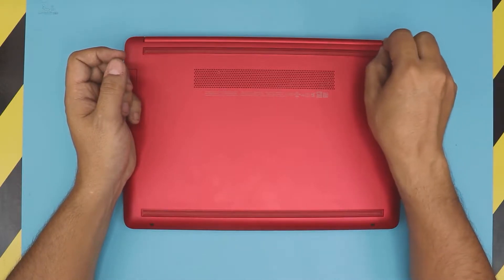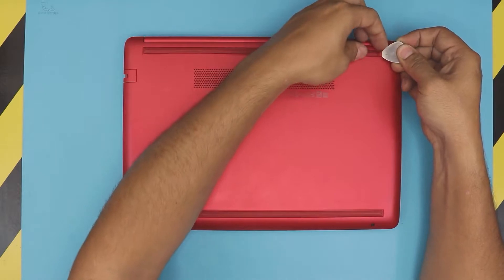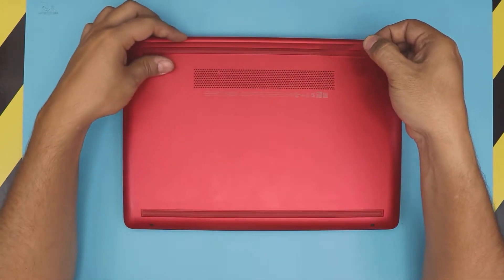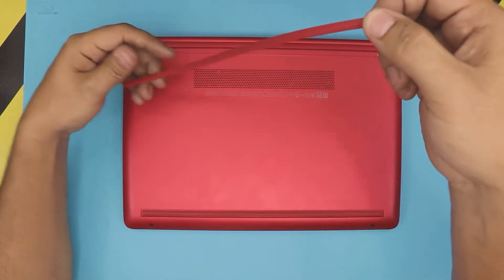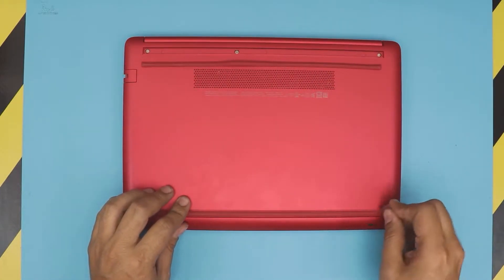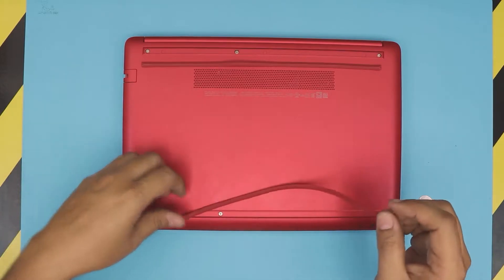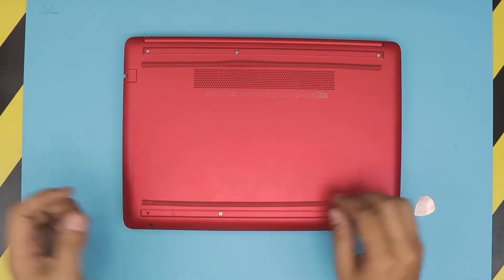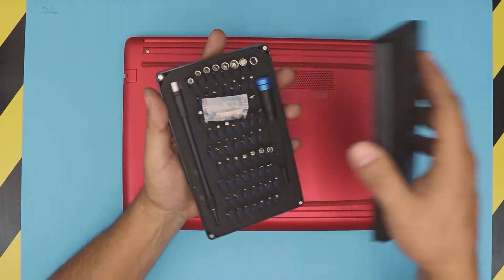Lift it up, just stick the guitar pick right underneath and then pull the rubber up — pull it at a 45-degree angle. Same thing with the front rubber, just put it right there and lift it up. Always make sure you lift up in one direction; do not bend over 90 degrees or you're gonna crack the rubber.